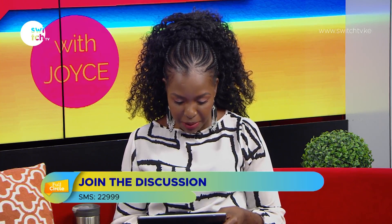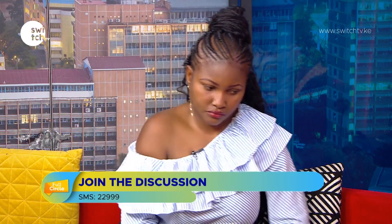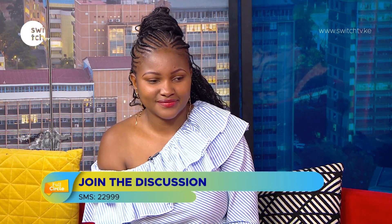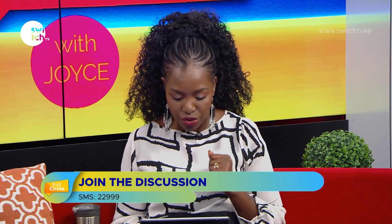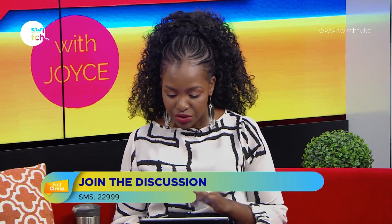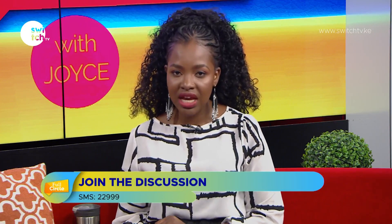Lots of people sending in their good morning wishes — I see Dominic Bakari, Carol Joel Chacha, and others. Some of you aren't leaving your names but shout out to you as well. Keep that feedback coming to 22999, and also on Facebook and Twitter at Switch TV Kenya and on Instagram at Switch TV KE.